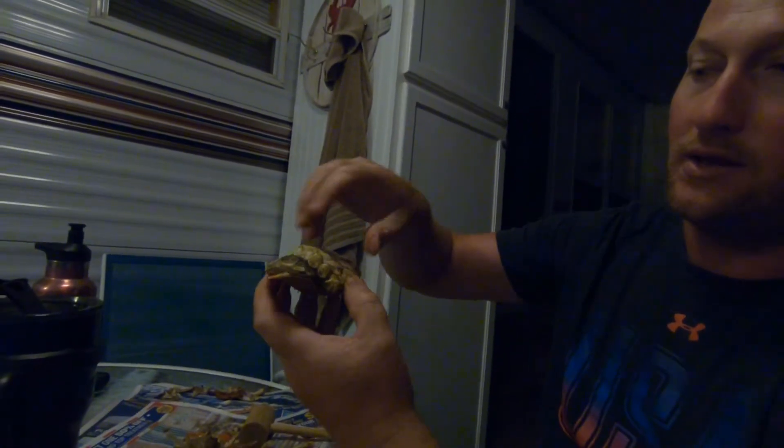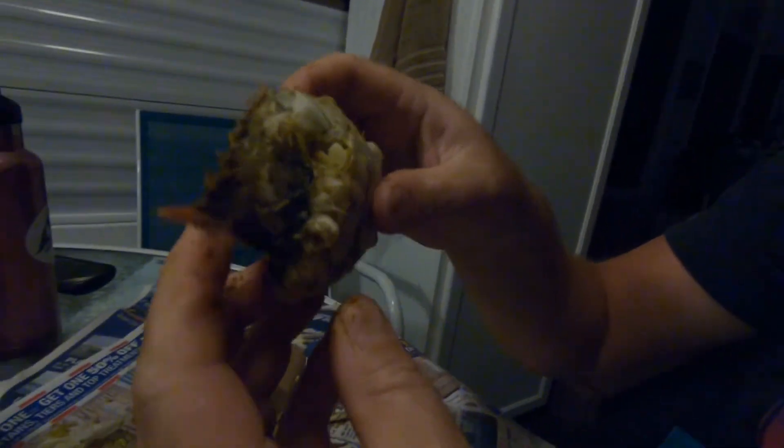All right, I'm gonna show everybody a different way of how to pick a blue crab. A lot of people will do it where they rip the shell right here and then divide it in fours, but let me show you how we do it.